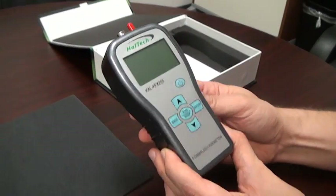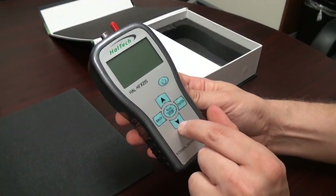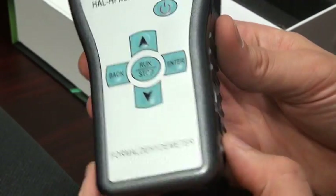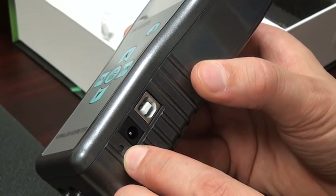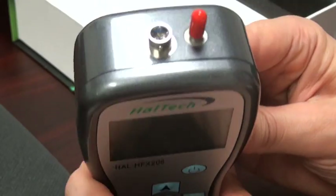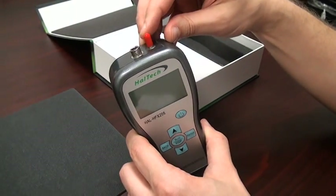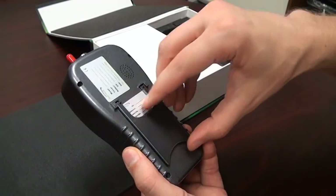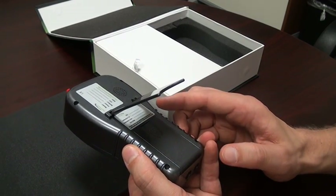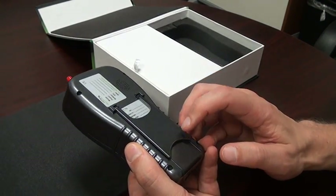Now let's look at the unit, the handheld set itself. On the front we have the keypad and the display. On the keypad we have the power button, the two cursor keys up and down, the back button, the run-stop button, and the enter button. On the side we have an LED to display the power status and charging status. We have the power connector and the USB connector for data download. On the top of the unit we have the connector for the temperature humidity sensor and the tubing connector or the sample port. On the back of the unit we have the calibration sticker and the battery compartment. Any service needs or the typically recommended yearly calibration can be performed by contacting HAL Technology based on the information on the sticker.